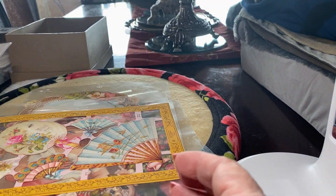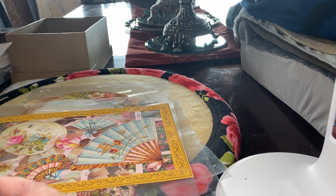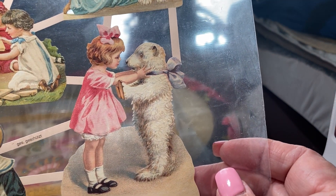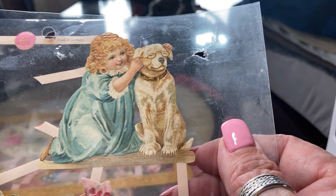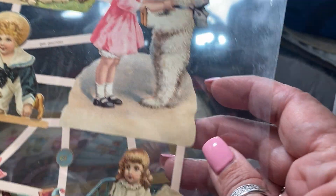Now, before the days of TV and radio, people would sit by the fire and they would cut these out and put them in albums, and they called them Victorian scraps. The albums would be called a scrap album. This is long before the days of scrapbooking that they do today — this is much earlier.